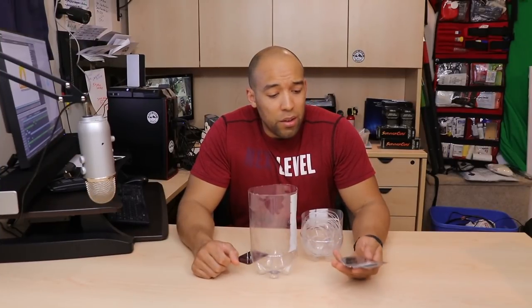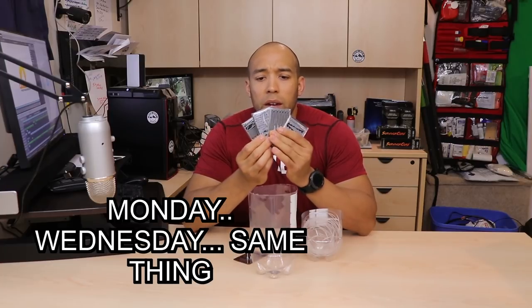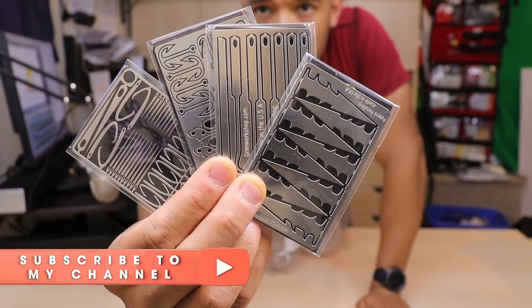Hi folks, Canadian Prepper here. Quick Monday video for you today. We're going to be carrying these Grim Survival cards at CanadianPreparedness.com, and I'm going to be doing a dedicated review on these at some point.